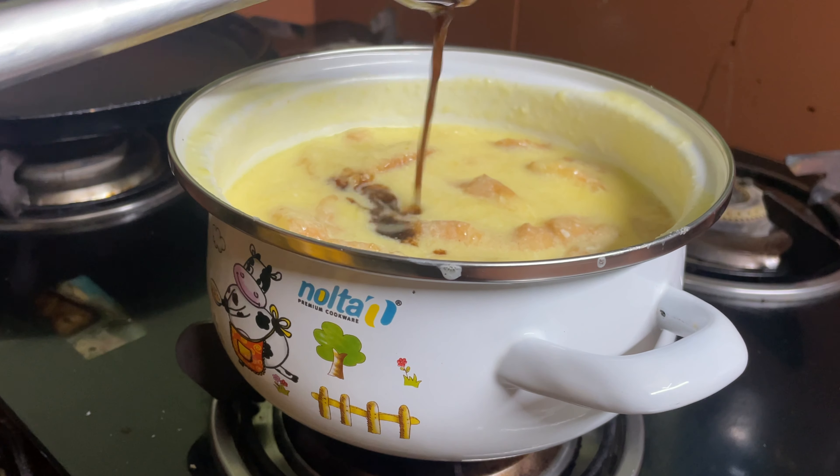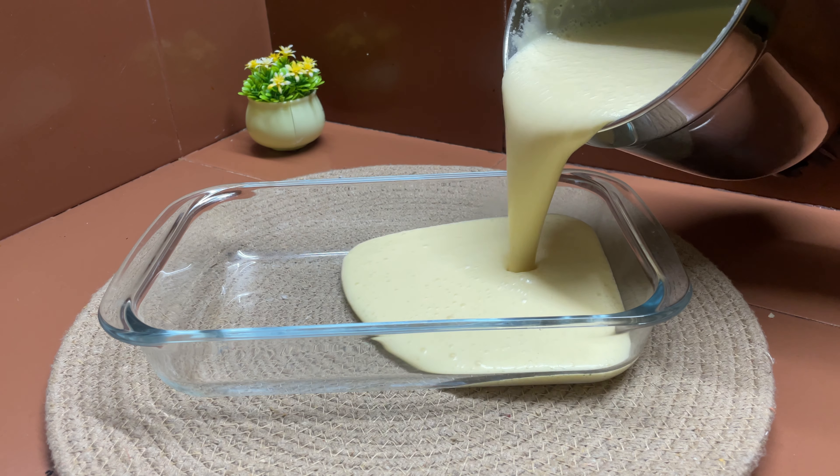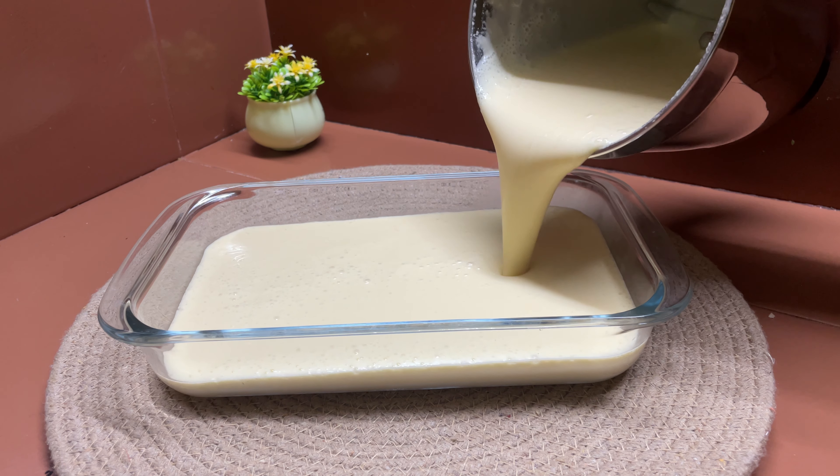We will make a nice mix with the vanilla essence and make a light glass. We will make pudding. Now we will pour it into a cup for the vanilla pudding.